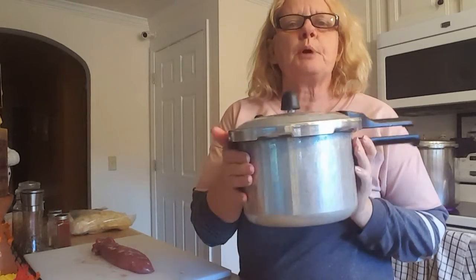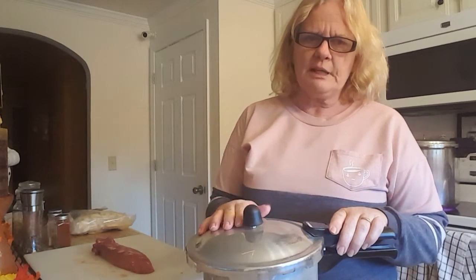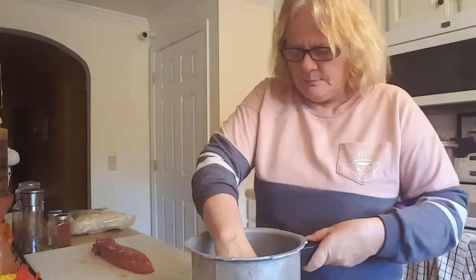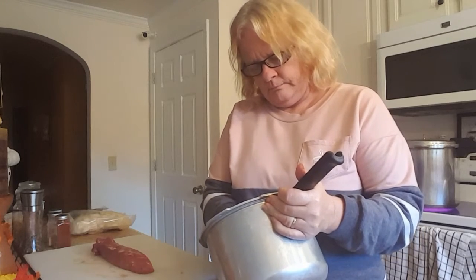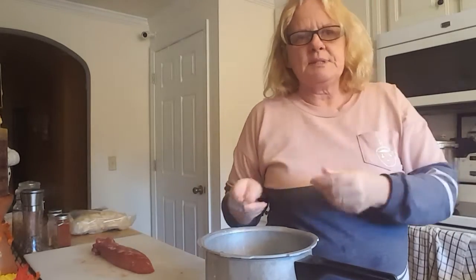The next thing I want to show you is the other piece of pork and what we're going to do with it. This is a pressure cooker, not a canner. I'm going to cook tonight's meal in it — it takes roughly 30 minutes. I added some water — about an inch above the tray it comes with, just like a canner tray except smaller. It has holes in it for the steam to come out and hit the meat.